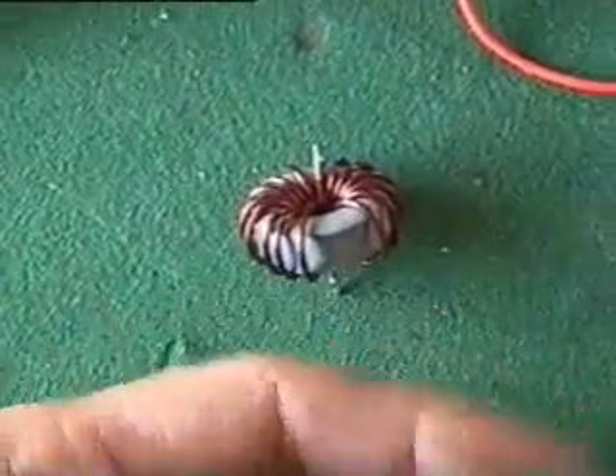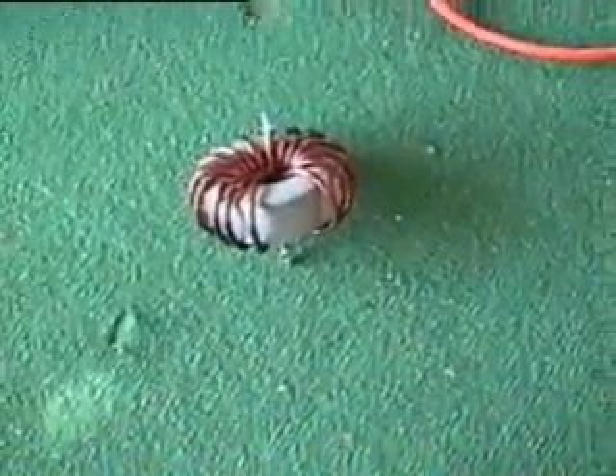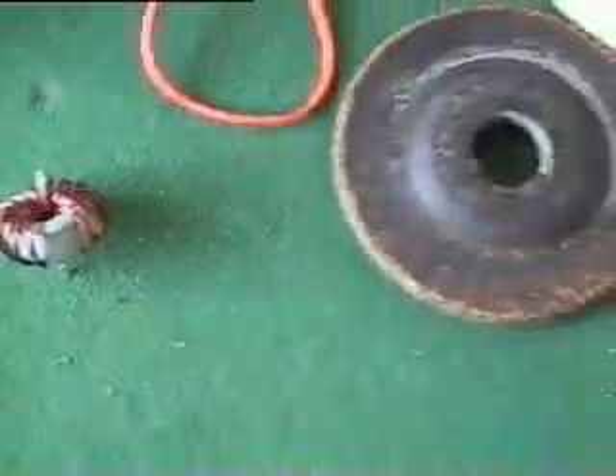So it just depends on people's calculations to see how it all pans out with the toroid.